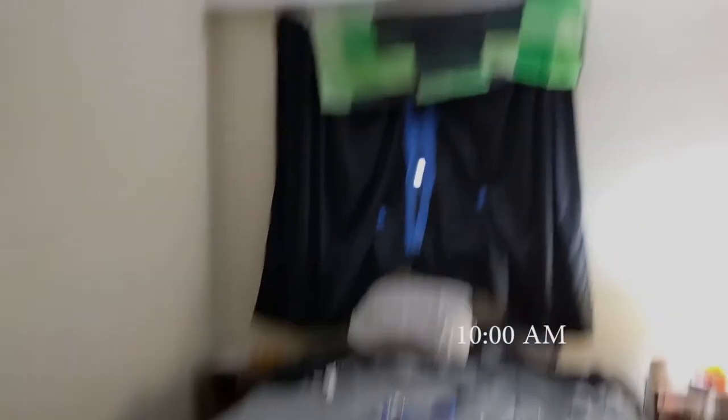My lens hole is about the size of my thumb. If your room is bigger than mine, you will need a bigger hole. Take a step back and look at everything — we have our first window with a lens, our second window is completely covered, and now we're going to turn the lights off.